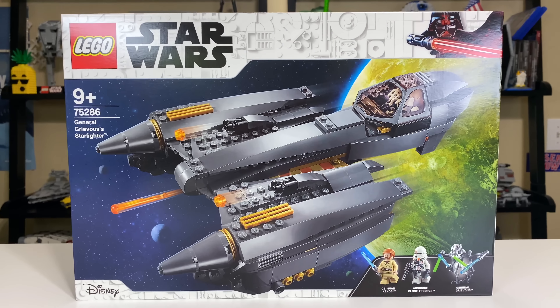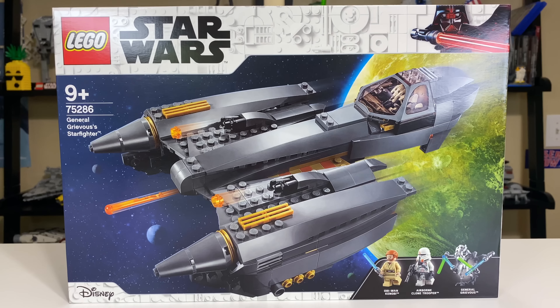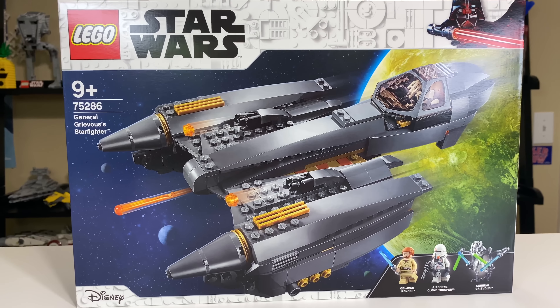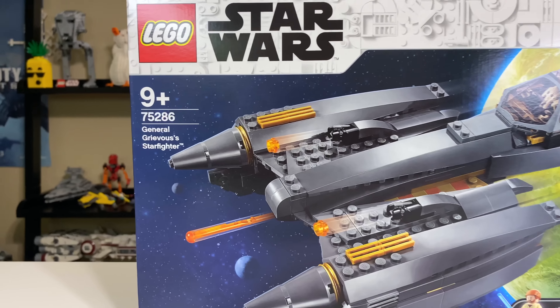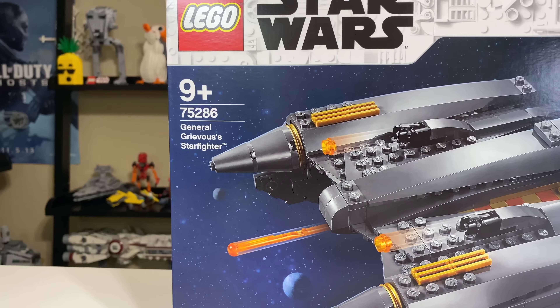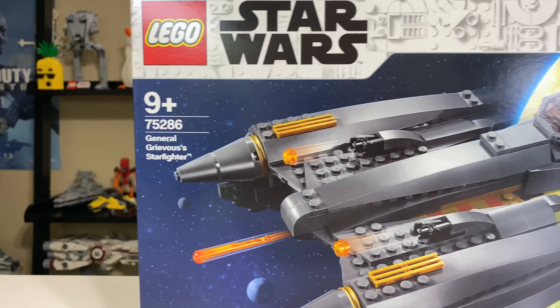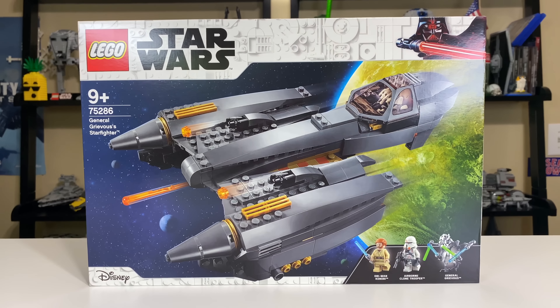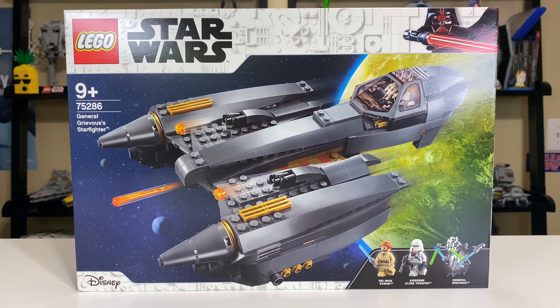Hey everybody, Ryan here from M&R Productions, and welcome to my review of the LEGO Star Wars Summer 2020 General Grievous Starfighter. It's set number 75286 with 487 pieces, and in the United States retails for $80. That is an insane price. LEGO did send me this set for free to review, so thank you very much to them for doing that.